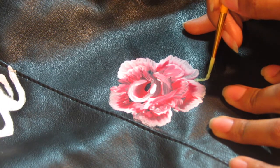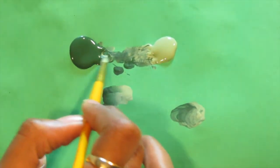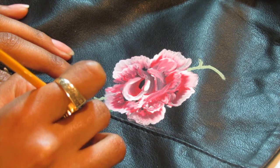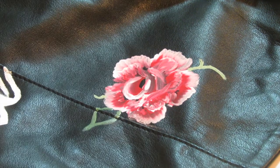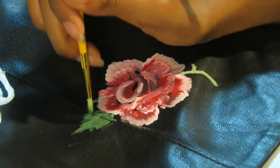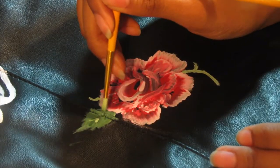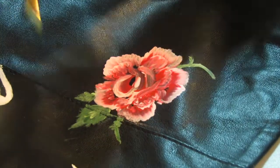For the stem I mixed two greens together and I'm just gonna go ahead and draw that out. I'm not really sure what color green I created but I just liked the two colors better together. For the leaf, basically what you're gonna do is draw something like a heart except you're not gonna close the top. Once you draw that you can go ahead and draw a line down the middle, and then do soft brush strokes out toward the outer edge of the leaf to make it look more like foliage.